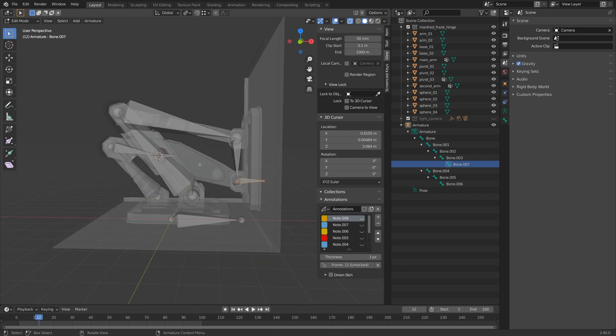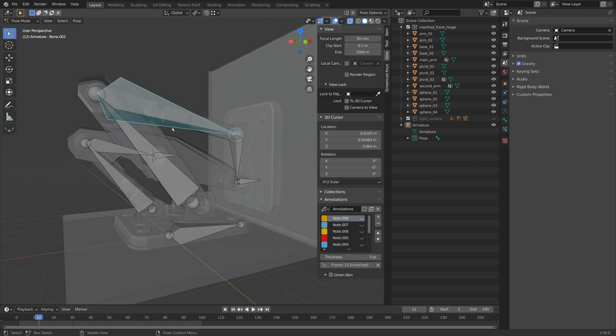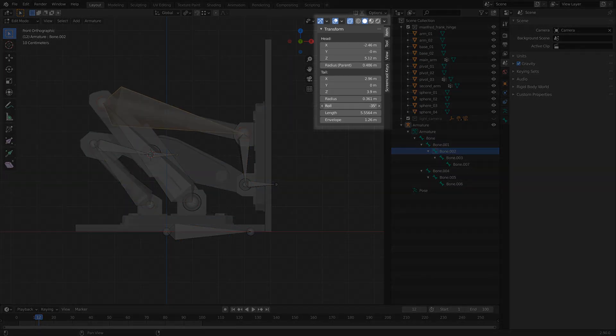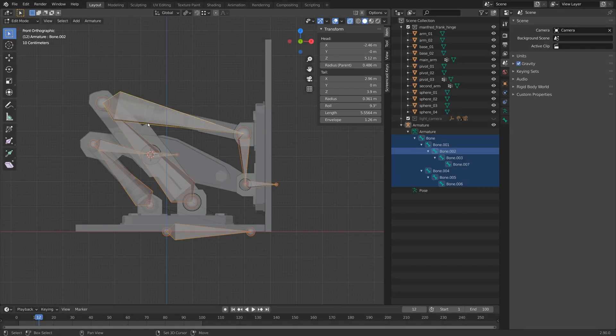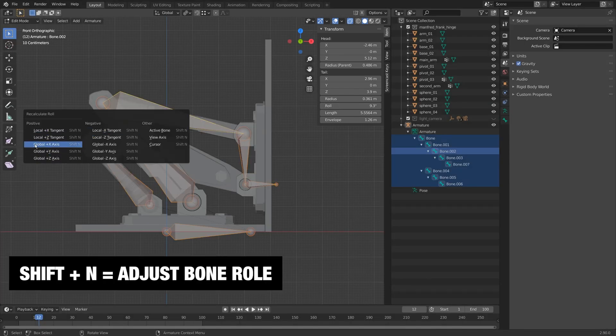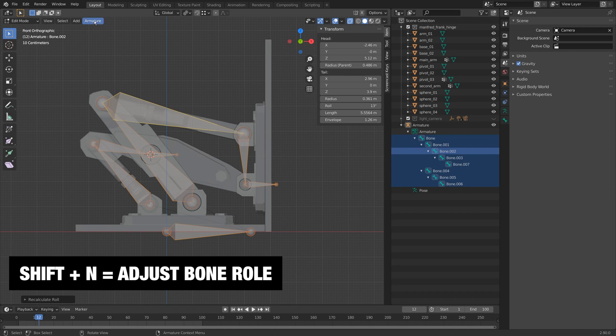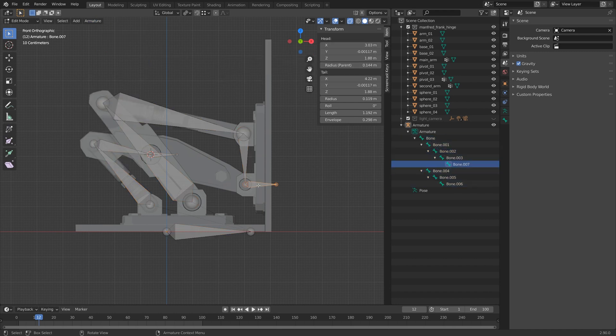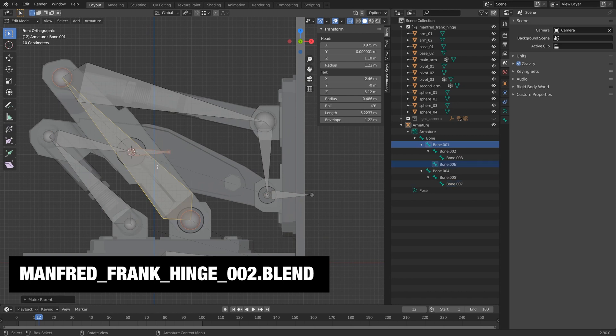Beyond the theory, let's talk about how this is actually going to work. Before I even add constraints, you'll notice all my bones have a weird rotation. To fix that I'll go to edit mode — instead of adjusting the roll manually, I'll just select everything and do Shift+N, global positive X. That's also found under Armature > Bone Roll > Recalculate Roll, and I'm doing global positive X for this one. Okay, let's parent these up — this one I'm parenting here with keep offset, and this one I'm parenting here with keep offset.